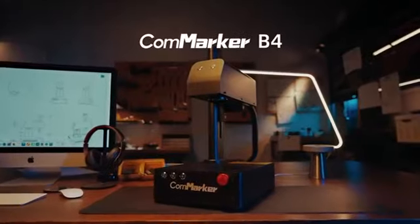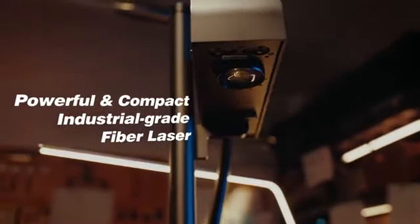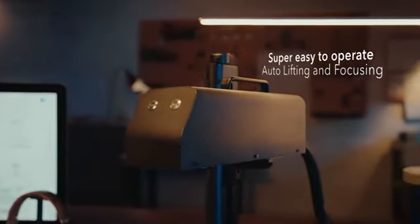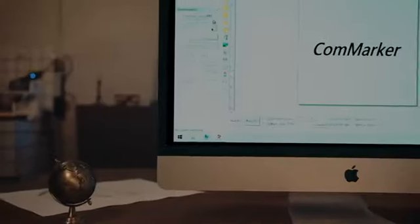Meet CommMarker B4, the world's smallest yet most powerful industrial grade fiber laser engraver. Just press the button, place the object, click start, and CommMarker B4 will take care of the rest.